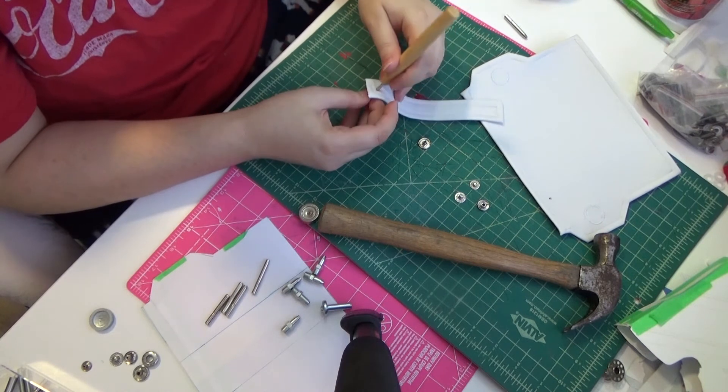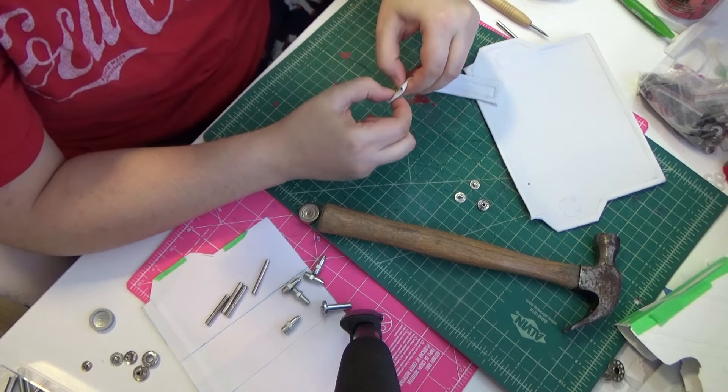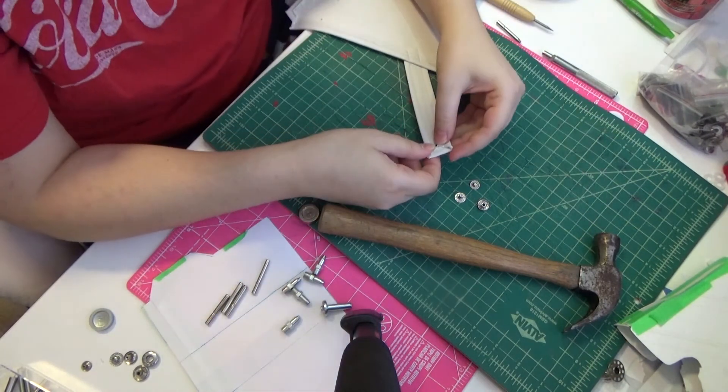Time for the snaps! I had a bit of trouble putting these on because I don't have the proper tools for the ones that I was using, but I managed to make it work, and I'm actually really happy with the result.